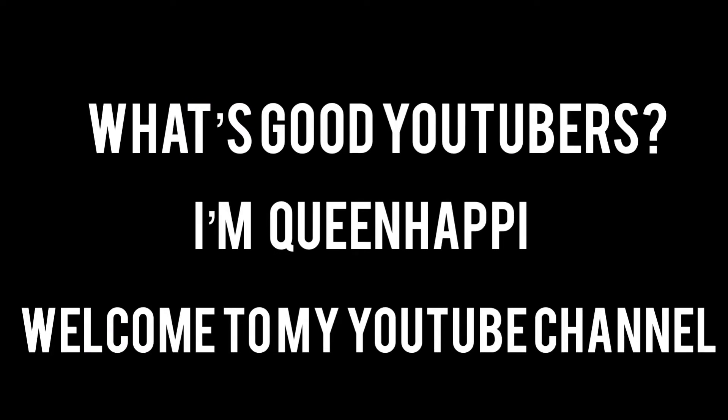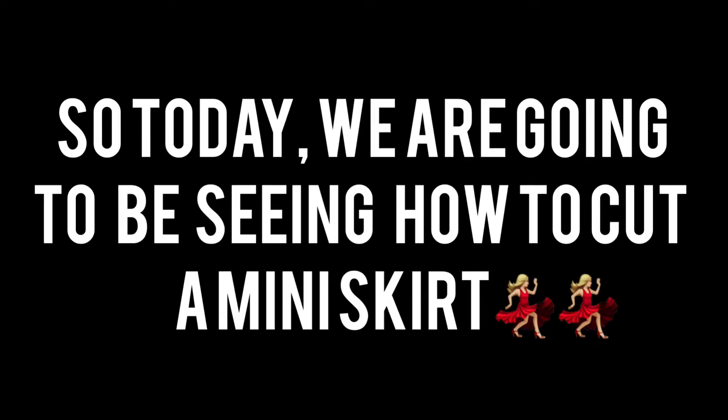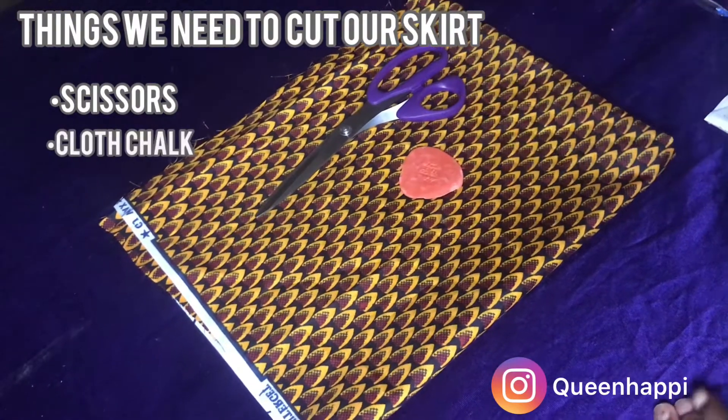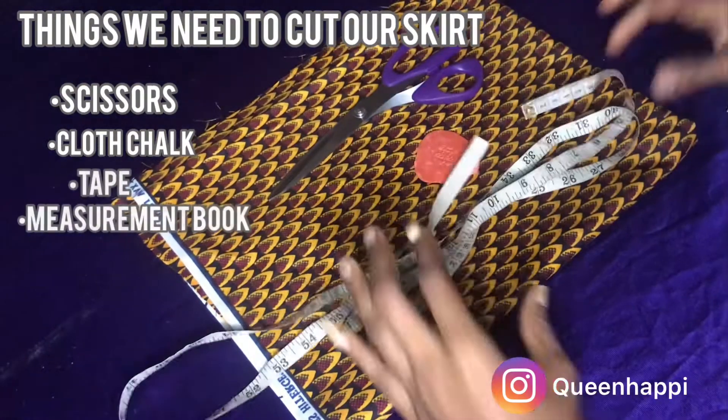What's good YouTubers, I'm Queen Happy, welcome to my YouTube channel! Today we are going to be seeing how to cut a mini skirt. Things we need to cut our skirts: scissors, cloth chalk, tape, and a measurement book.